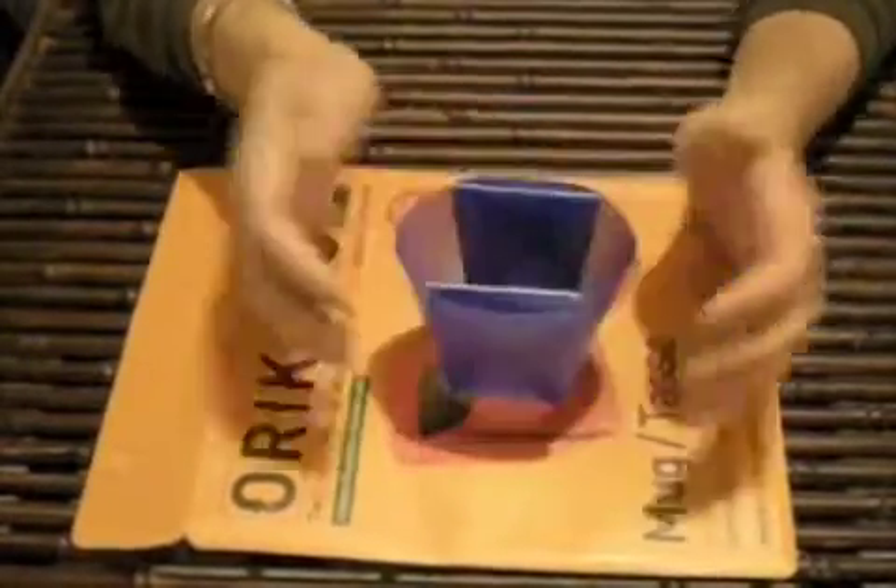No, we're not done yet. Obviously had a little mishap there, but check that out — it does hold its shape.